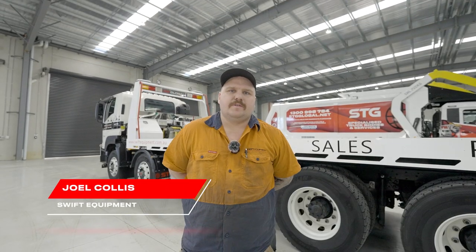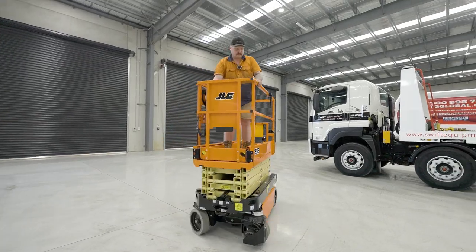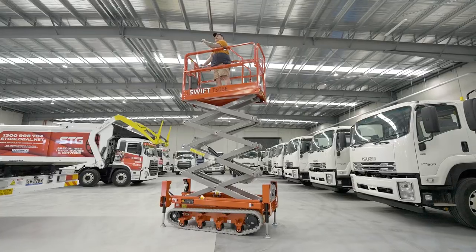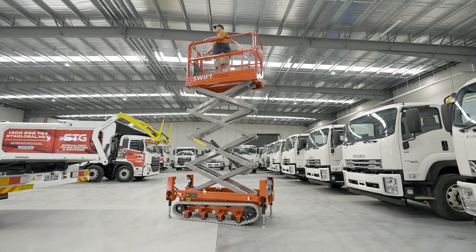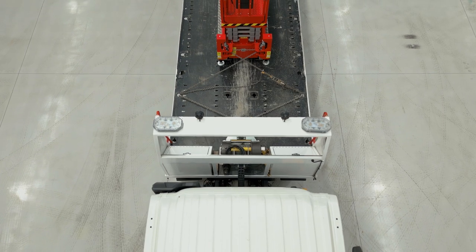G'day, my name's Joel Collis from Swift Equipment. We are a hire, sales and service company of access equipment here in Pakenham, Victoria. We have depots in Sydney and Queensland as well. We do a lot of secondhand sales as well as new machines — our track scissors and also brand new JLG equipment.